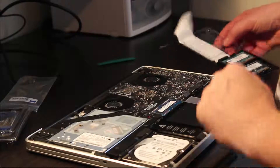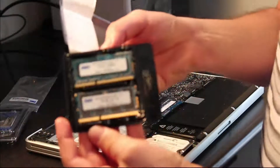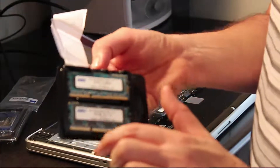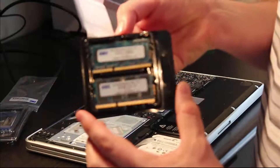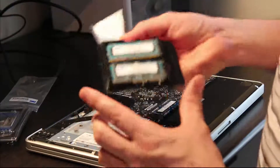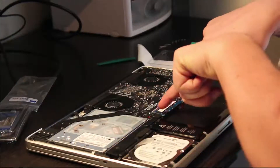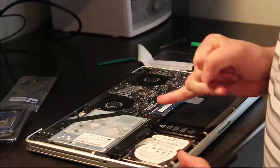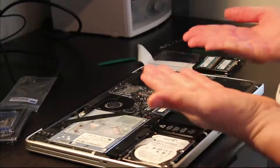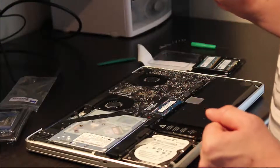Okay, next we're going to go ahead and put in our memory. I've opened up the memory packaging and you can see the little notch in the connector — that tells you which direction to actually put it in, so you pretty much can't put these in the wrong way. When you get to the actual memory slots, you're going to find two little levers on both sides. You push them outward and it releases the memory, it comes up just a little bit, and then you can take the old memory out.